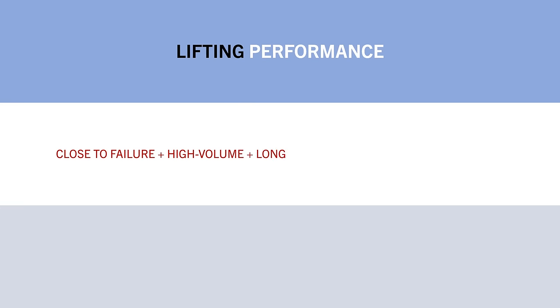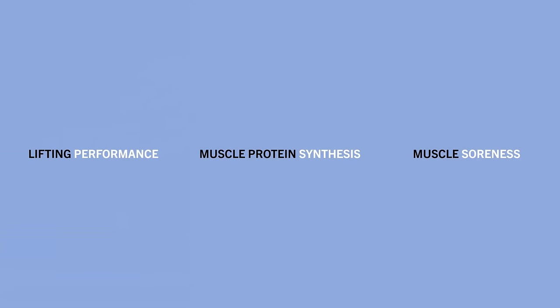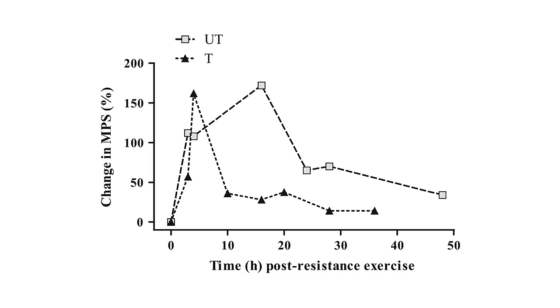The exact training session performed has a major influence on strength recovery. Training closer to failure with more volume using compound exercises that train the muscle at long lengths will likely increase recovery times, whereas training further from failure with less volume using isolation exercises at shorter lengths can recover performance much faster. Another metric used to assess recovery is muscle protein synthesis, which is supposedly an indicator of muscle tissue repair and synthesis but is not a direct measure of muscle growth. A research review established a graph showing how muscle protein synthesis rates change after a resistance training session.